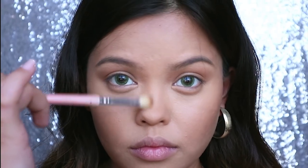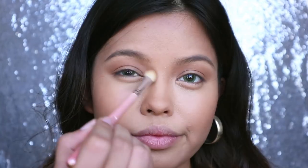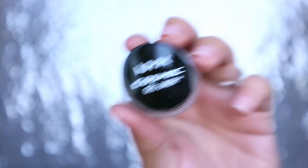Using the same NYC bronzer, I'm sculpting the shape of my eyes like Rihanna and then shading the sides of my nose as well using a clean blending brush.